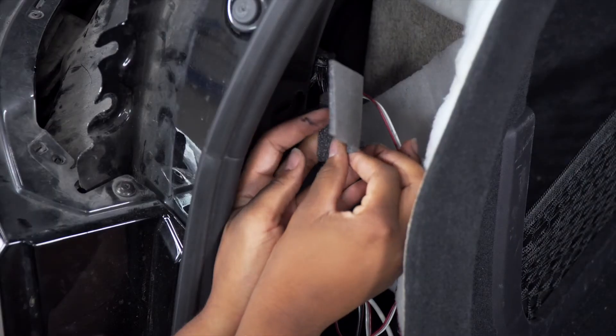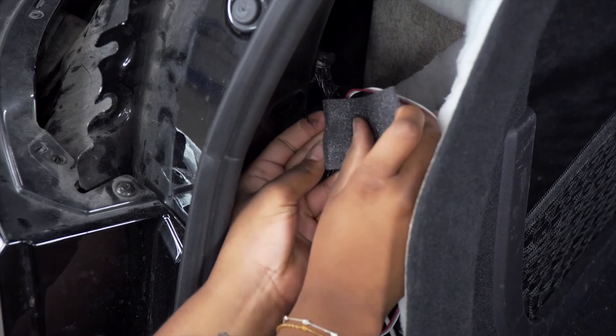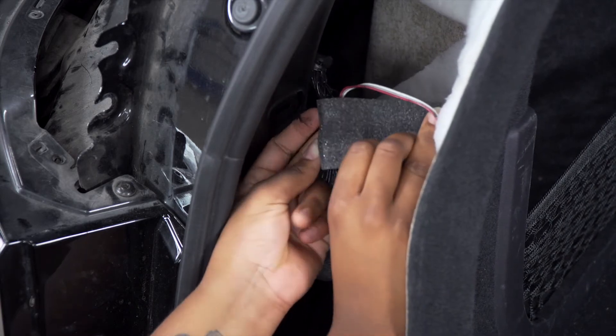Now we're going to take our provided foam tape and wrap it around each ZCI connector to prevent any sliding or bumping.